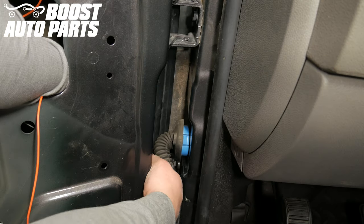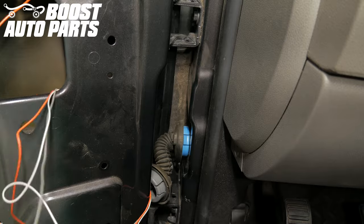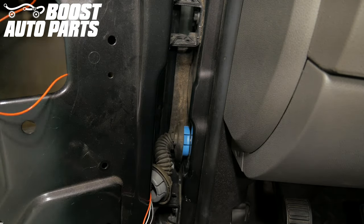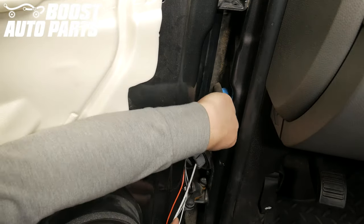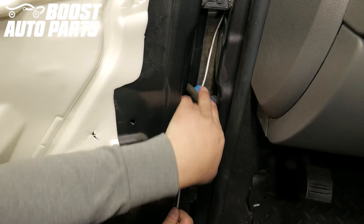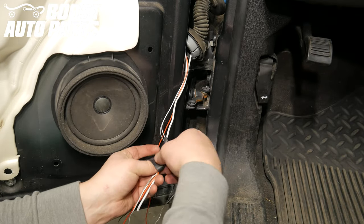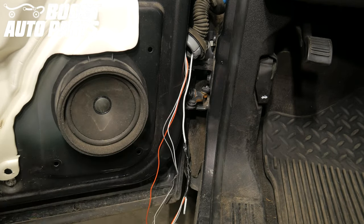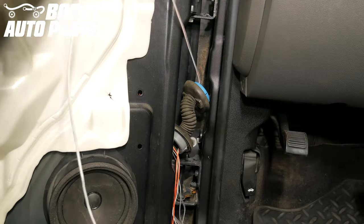Run the lighting extension harness through the opening in the door to the door jam boot area, making sure to pull the harness all the way through. With a sturdy piece of metal — in this case a straightened out coat hanger — run it through the door jam boot from the door side to the cab side. Tape the lighting extension harness wires to the piece of metal on the door side, then pull it fully through the door jam boot, bringing the lighting harness with it.